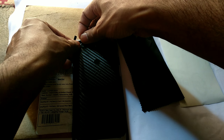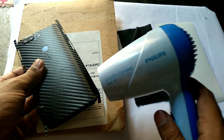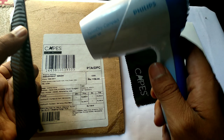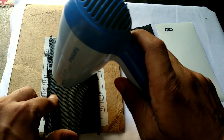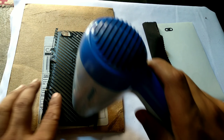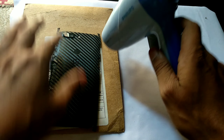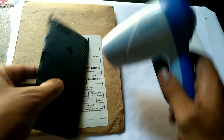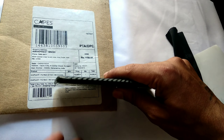Now use a hair dryer and give some heat to all the corners of the phone one by one — this will help you apply the skin correctly. If the skin gets wrinkles while applying, don't worry; you can correct that manually with your hands and apply some heat to smooth it out. The edge-to-edge cutting means you won't face any issues, and you can easily install it with the hair dryer.